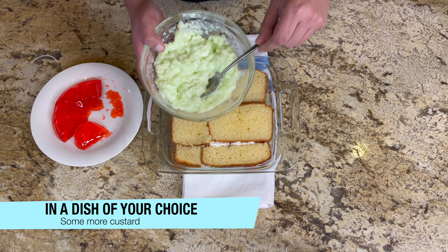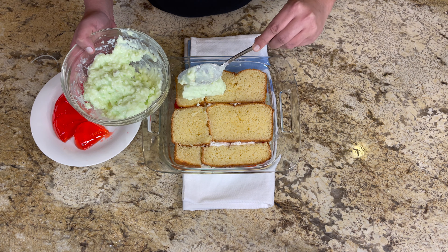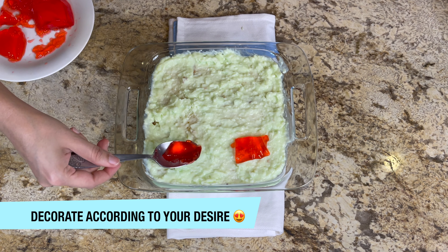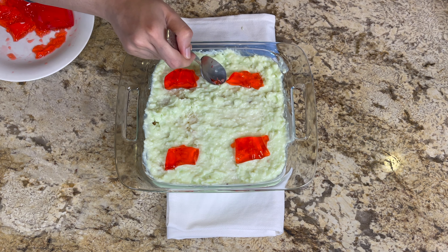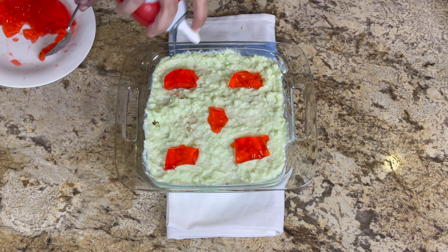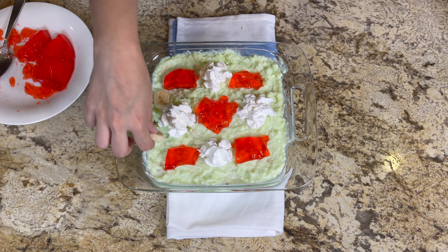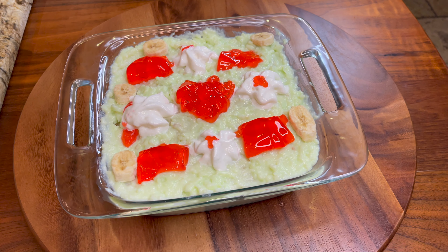After adding whipped cream, we will repeat the next layer with our pound cake. I am adding another layer of banana custard. Now we will decorate it with some jello, some whipped cream — because why not — and some more jello, and some banana slices. You can see our trifle looks absolutely amazing and the taste was wonderful.